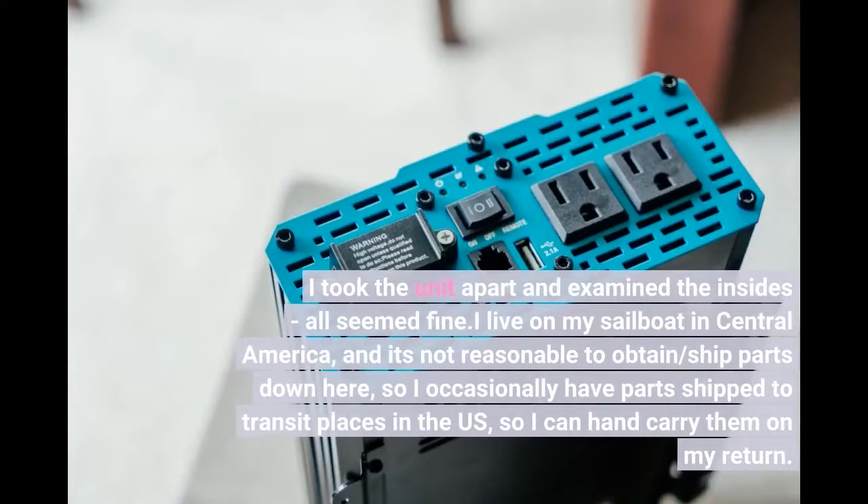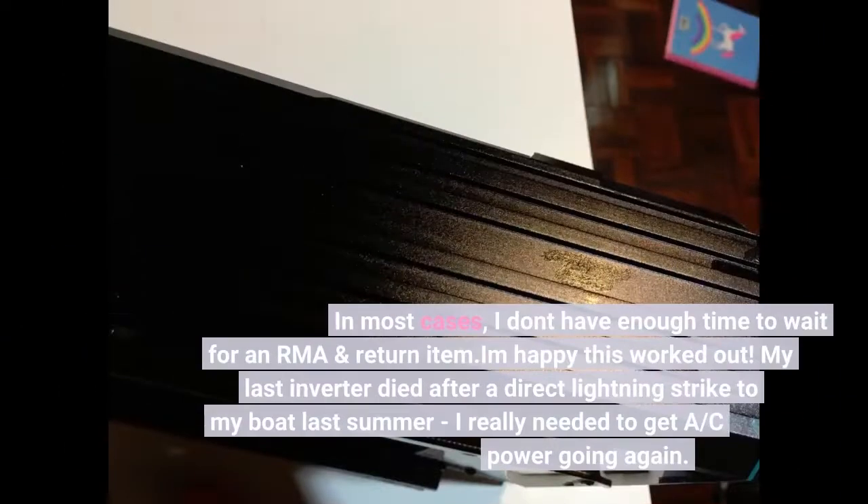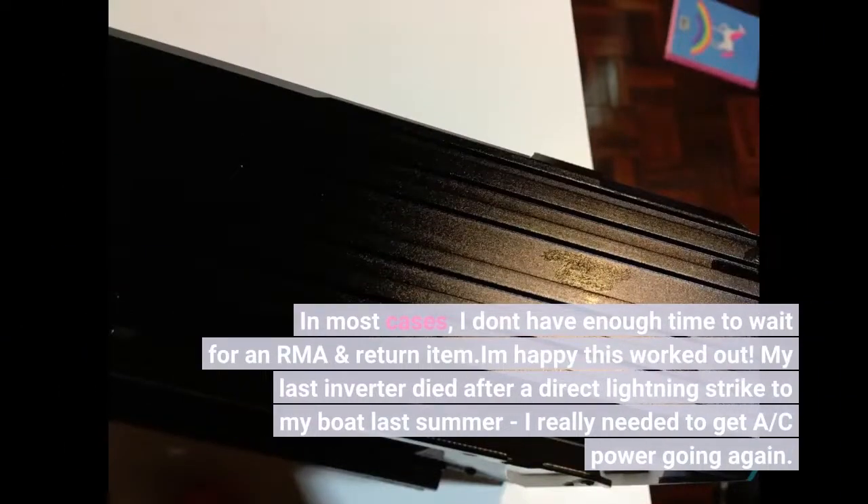I live on my sailboat in Central America, and it's not reasonable to obtain or ship parts down here, so I occasionally have parts shipped to transit places in the US so I can hand carry them on my return. In most cases I don't have enough time to wait for an RMA and return the item. I'm happy this worked out. My last inverter died after a direct lightning strike to my boat last summer — I really needed to get sea power going again.